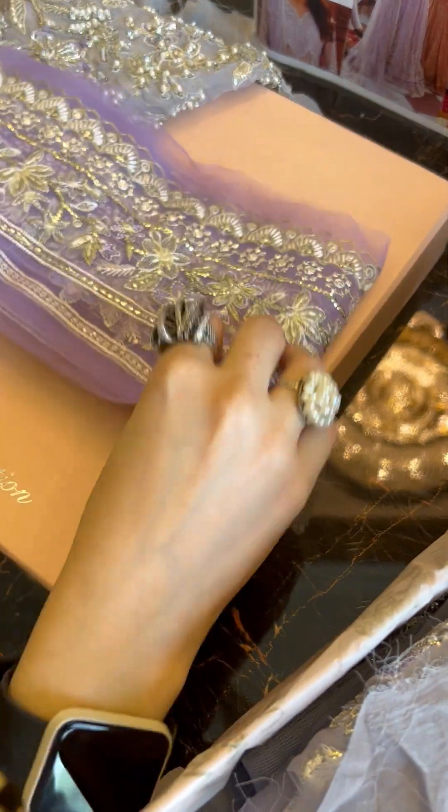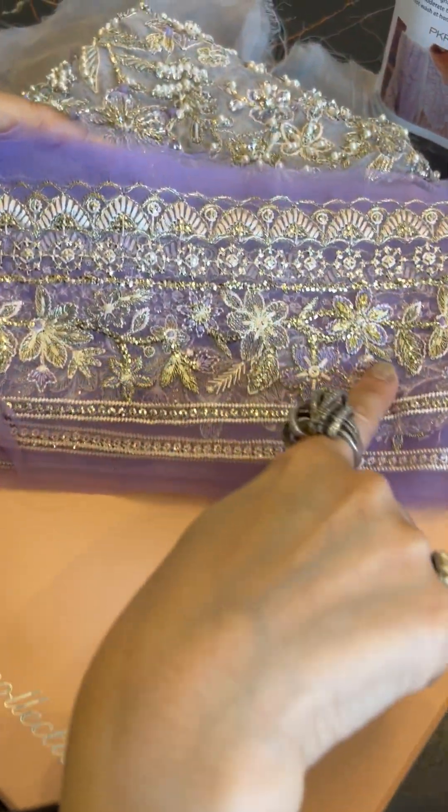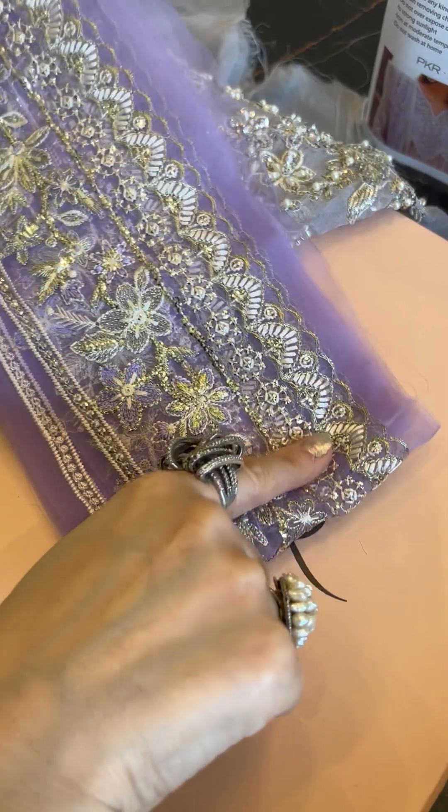And in contrasting tones of darker lavender — rather lilacs, I would say — is this border. Check this out. This is very pretty with sequins and floral elements all over.